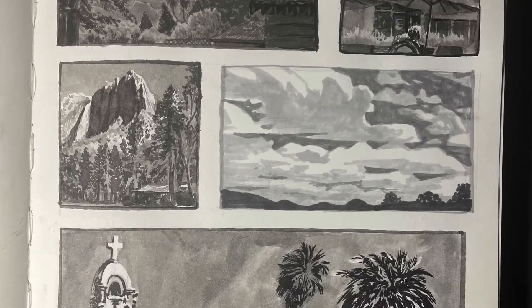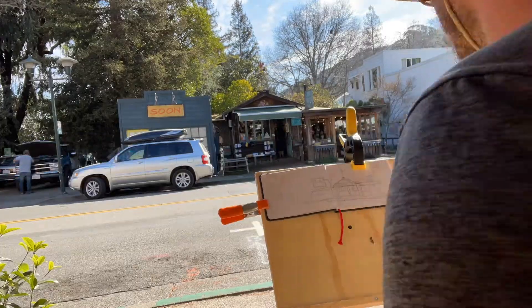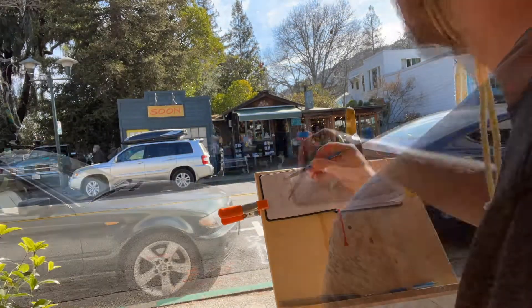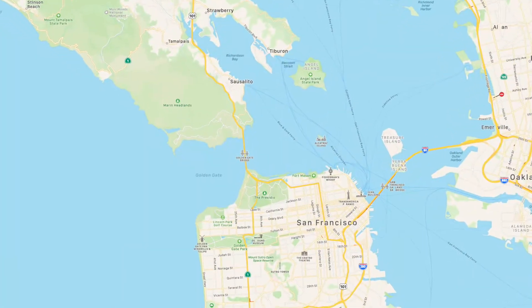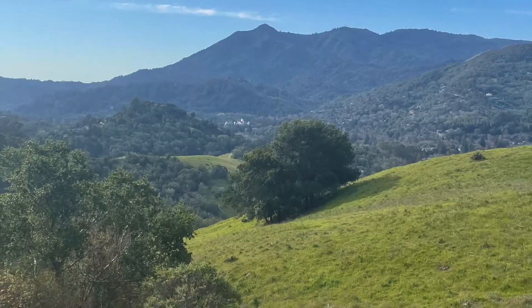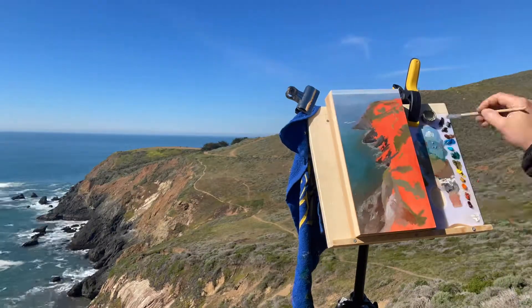We'll learn how to apply the fundamentals of composition while sketching natural and human-made objects, and we'll learn to adapt to our environment as it changes in real time. We'll be meeting up at a number of stunning locations around San Francisco and Marin County, where we'll get to experience a wide variety of different ecosystems, conditions, and painting subjects.